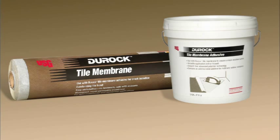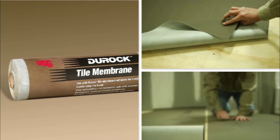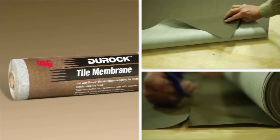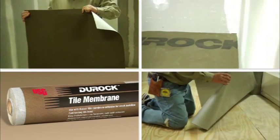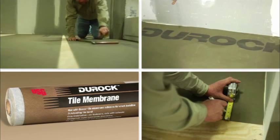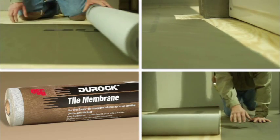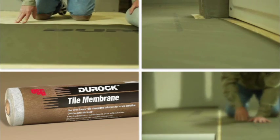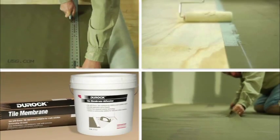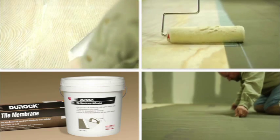Duroc Tile Membrane is a unique underlayment and tile backer that comes on a roll. It's thin, waterproof, and vapor permeable. It's also 45 times lighter than traditional cement board and installs 3 times faster. Its patented cementitious coating provides outstanding tile bond and is mold and mildew resistant. It has no rollback memory, meaning it always rolls flat and stays flat. When installed using Duroc Tile Membrane Adhesive, you get the added benefit of a high-performance crack isolation system.